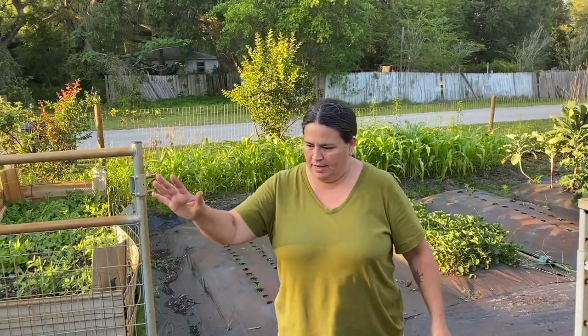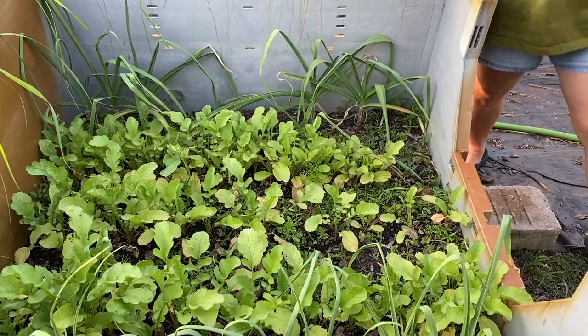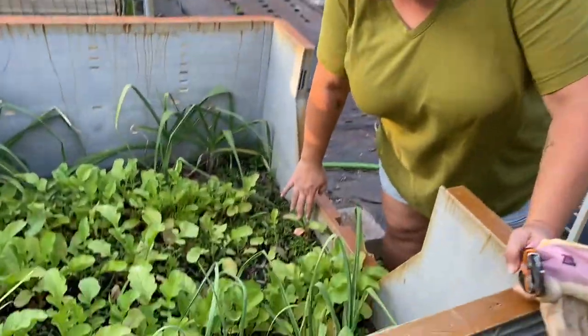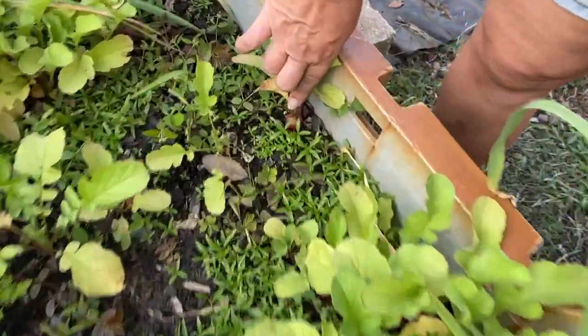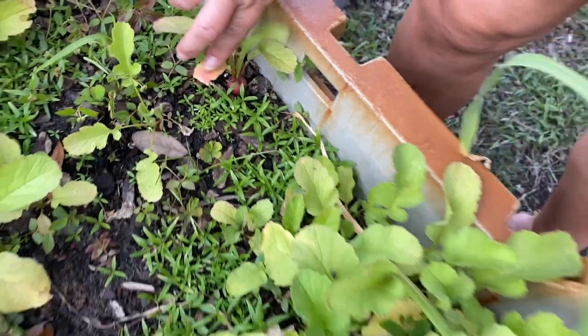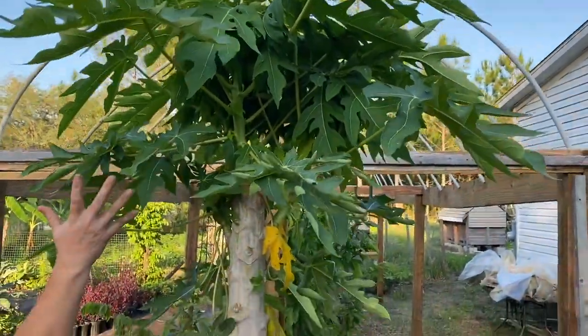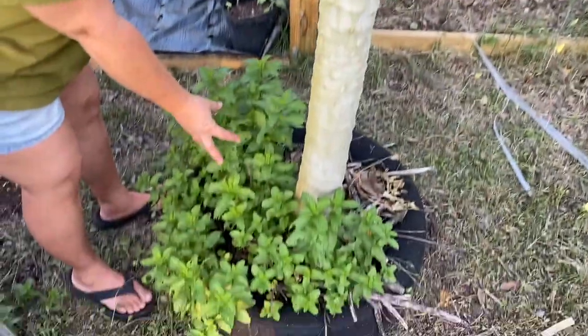A lizard just ran across my feet! Radishes and garlic are doing great — as you can tell we have several of them. We're going to be picking them probably tomorrow after some storms coming tonight. Here's the papaya tree that we chopped the top off of, and as you can tell it is doing wonderful. Our mint is growing like crazy.